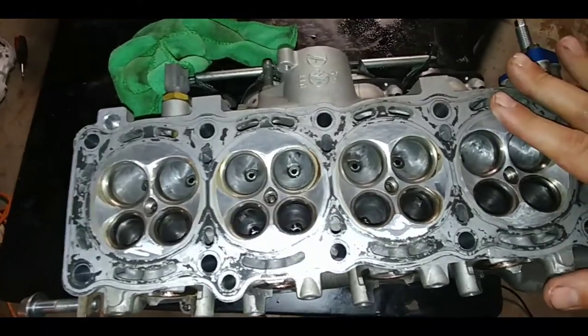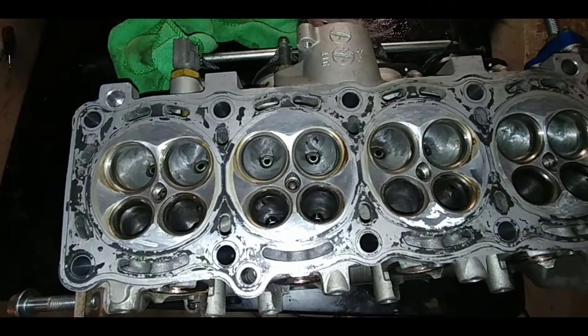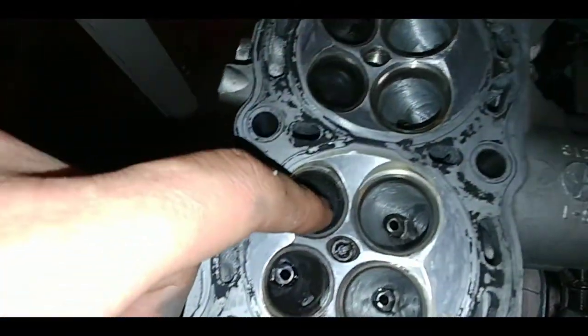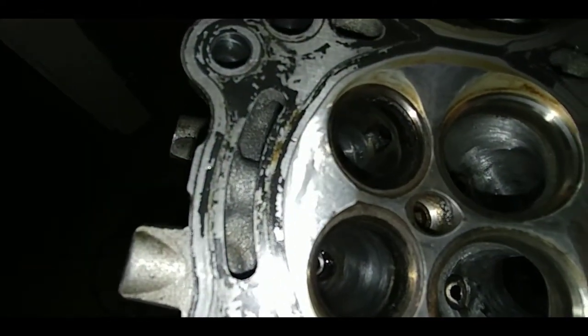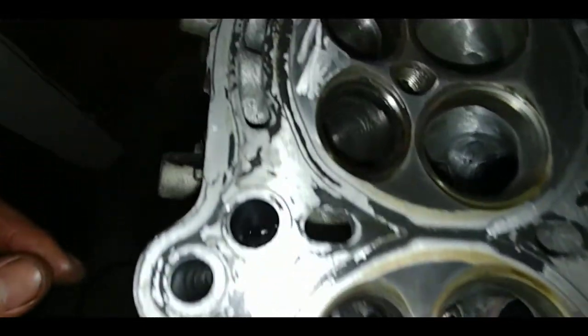So this is done now, besides getting the head gasket off. Actually, it's not fully done — I still need to get the carbon out of the chambers on the exhaust side. There's some buildup there and I'm still trying to figure out how I'm going to do that, but I'm sure I'll get it figured out.